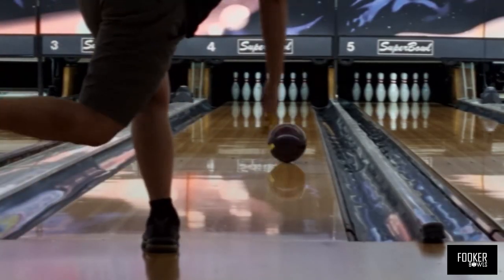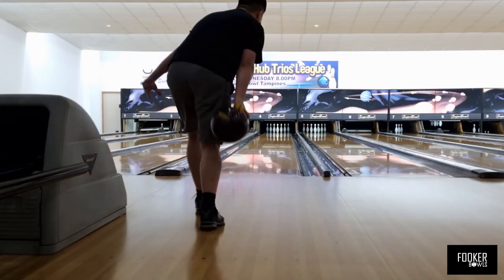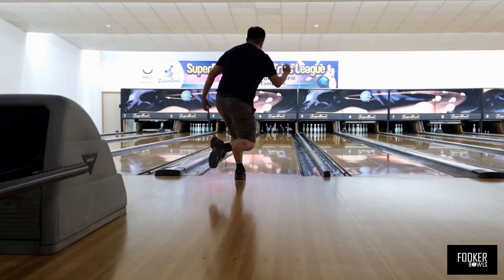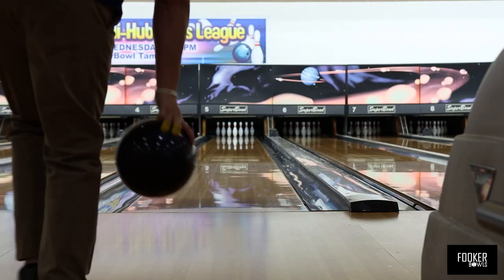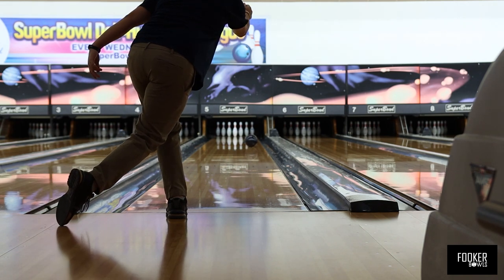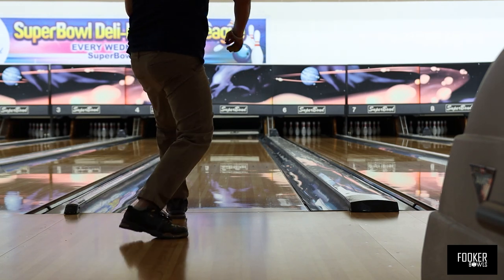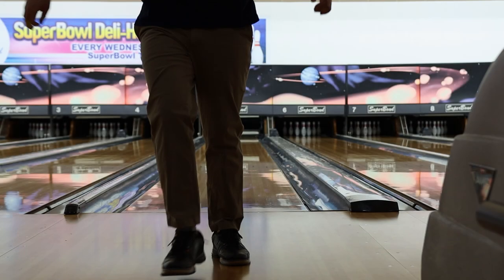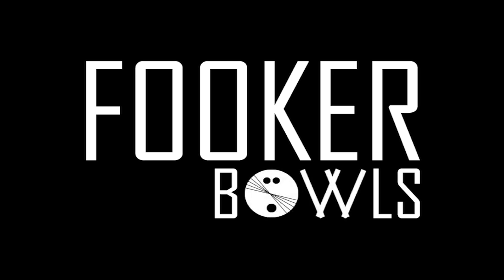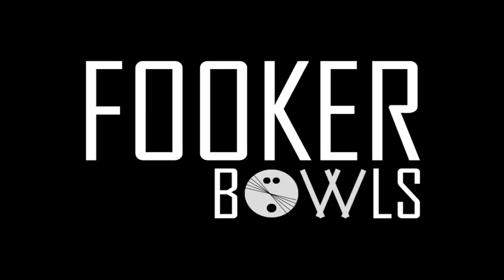Which brings us back to the headline of this video: is the full roller a curse? For someone like me, yes — and personally, an unbreakable one too. Does this dampen my enjoyment of the sport? Well, as you've been seeing, not enough for me to quit playing and making stuff about it. So if you enjoyed this video, do like and subscribe to my channel and share it with your people. This is the Fokker from Fokker Bowls, striking out.